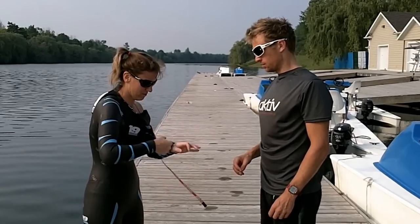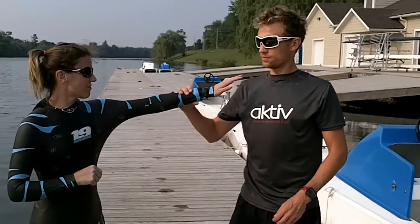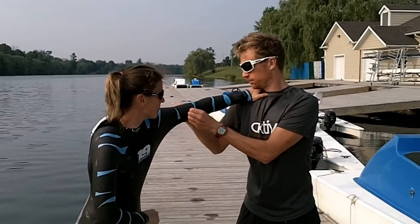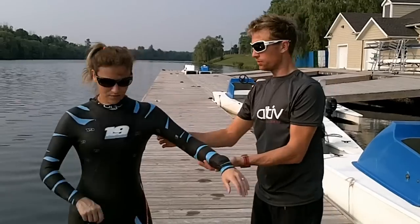Get the wrist out. Straight arm, lean into me. Now turn around for us.